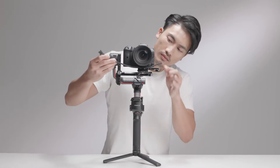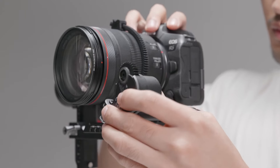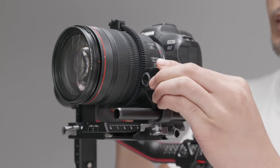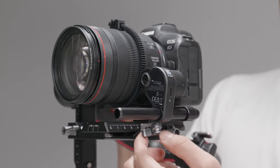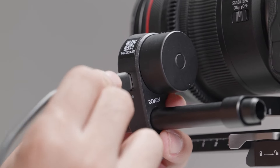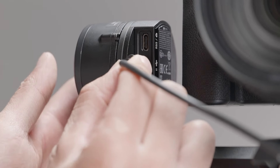Attach the provided gear strip to the focus ring of the lens. Attach the focus motor to the rod — press and rotate to move it in. When the focus motor gear and the gear strip are secured in place, tighten the knob. Use the multi-camera control cable to connect the focus motor to the DJI RS2 focus motor port.